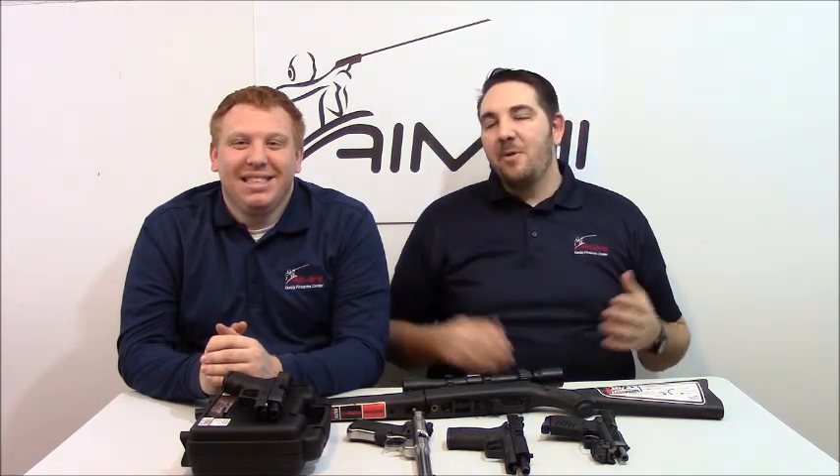Hi everyone, Nick and John here from Aim High Family Firearms Center, and today we're back with one of our sets of staff picks. This set of five guns is our pick for the best plinking guns that we offer on the range counter.